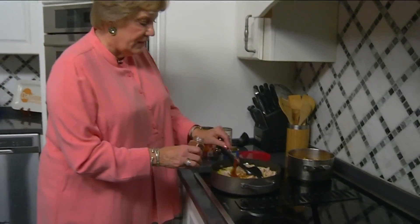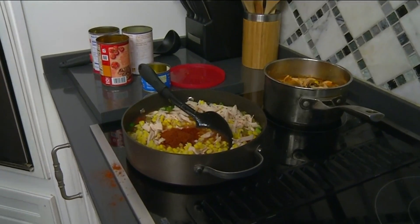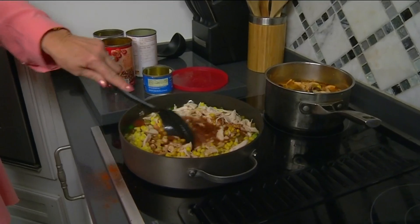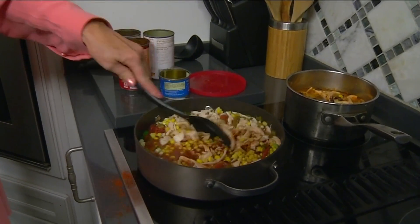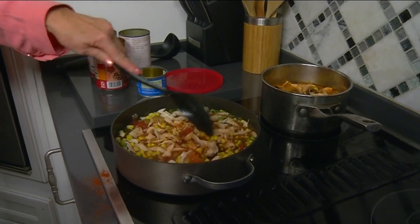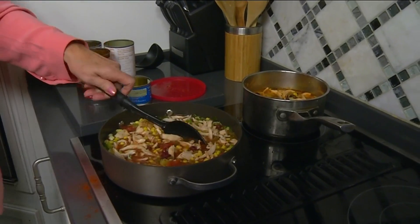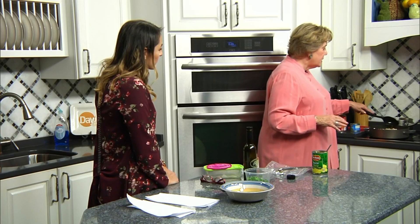Ronald McDonald House Charities do so much for families in the area. What people don't realize is that this is a worldwide charity — there are 366 Ronald McDonald houses all over the world, and 182 in this country. So many people go past it every day not realizing what it is.